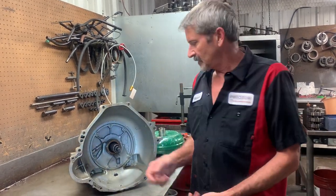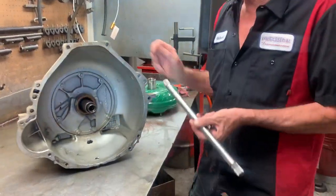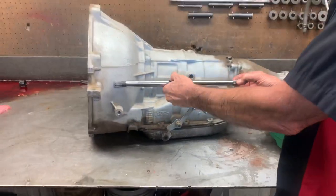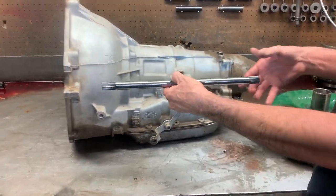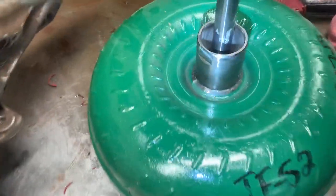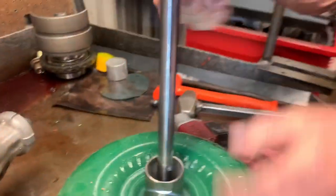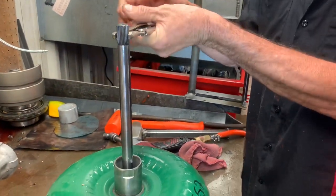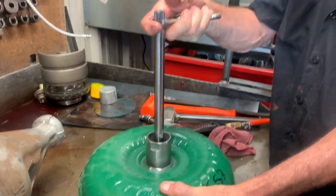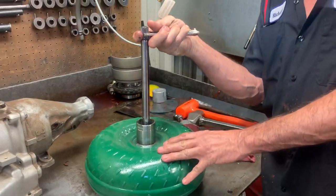When it goes into third gear, this shaft right here goes all the way back into the tranny and splines into the third gear drum back here. So when it goes into third gear it grabs this shaft. This shaft goes down into the torque converter. Once it sets down in there, this shaft will not turn unless the torque converter turns. It is locked solid.